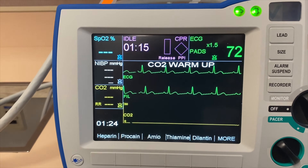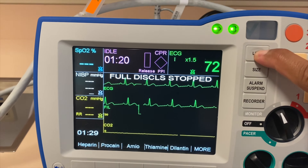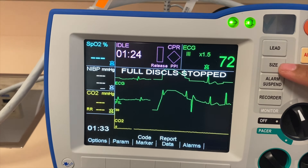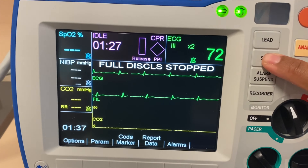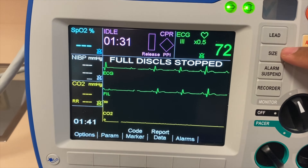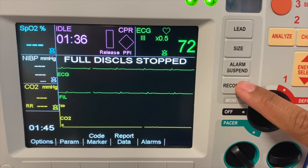On the side, you would see that you can actually change the lead to lead 1, 2, or 3. You can also increase the size by pressing the size soft key button here — times 2, times 3. And you can hit a continuous recorder if you press the recorder button here.